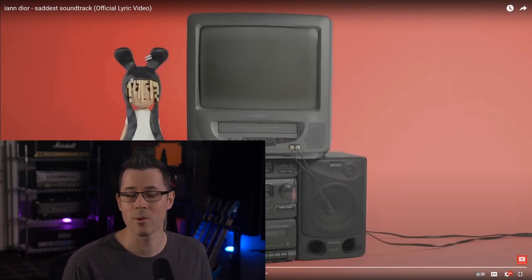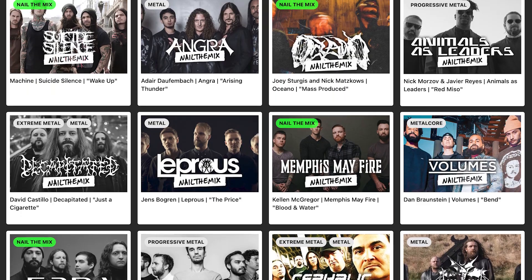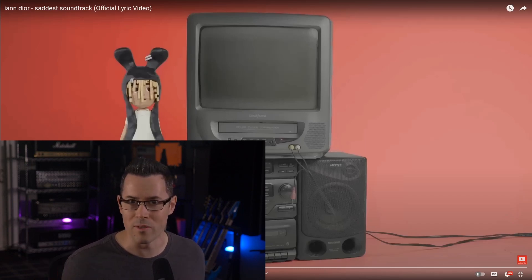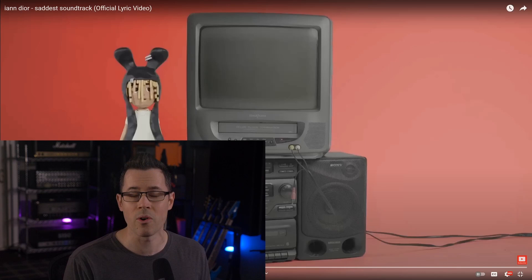Hey, I'm Joel Wanasek. I'm a pro mixer and co-founder of NailedMix.com, the coolest place to learn how to mix music on the internet. And today I'm going to break down a song that I love. While not one of the artist's most popular songs, this is one of his best, in my opinion. So we're going to do Saddest Soundtrack by Ian Dior.